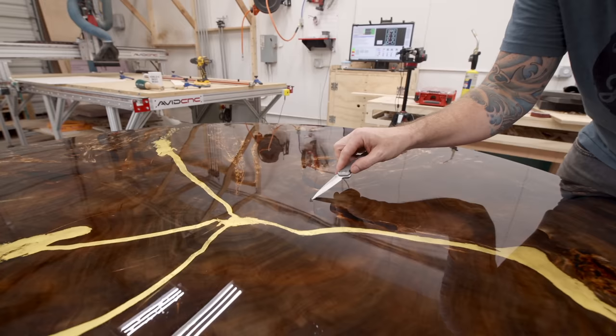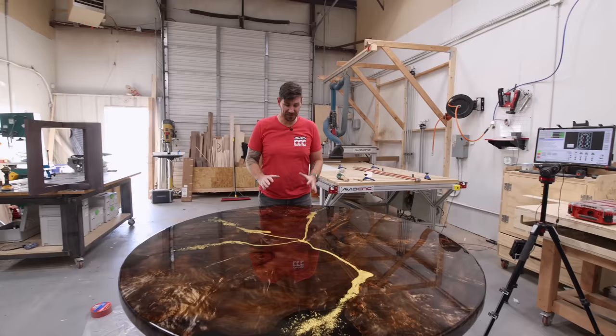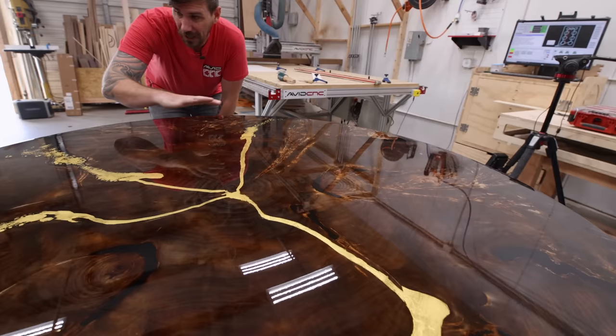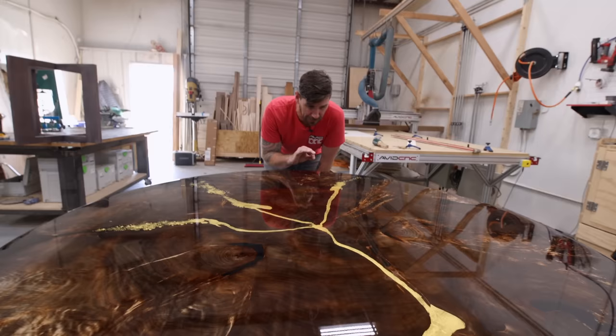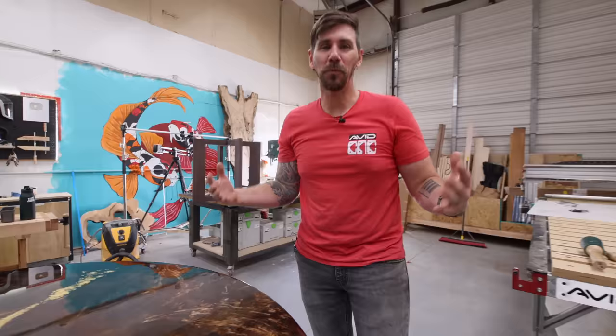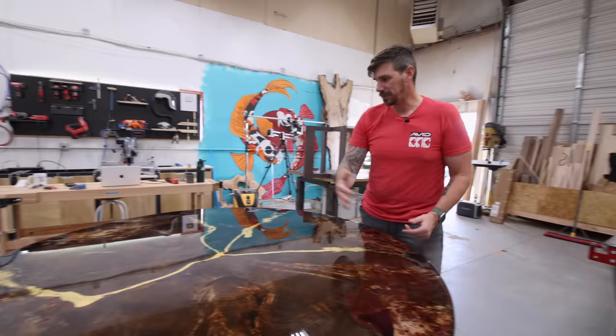I left that to cure overnight and came back to check on it the next day. That first flood coat of tabletop epoxy has cured and is looking really, really good — everything is nice and level and I see no bubbles. But there's one issue that happens every time: a gnat in the epoxy. What is it with gnats and flies and epoxy? I don't know, but every single time. I've got to dig that guy out, sand the top, and then babysit and watch this like a hawk.